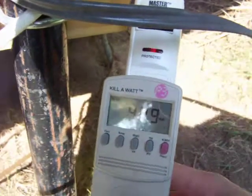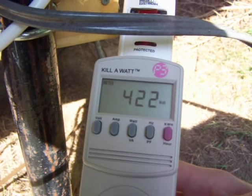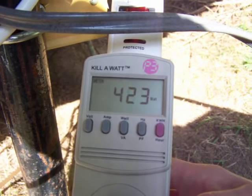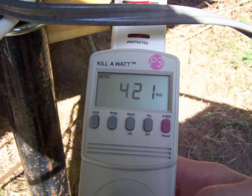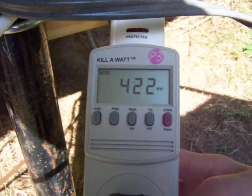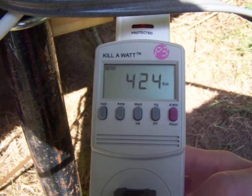Hey guys, I had a few of you on my comments page wanting to know what one of my 500 watt Sun grid-tie inverters was putting out for wattage. There's the numbers there — 422 watts right now. One of my panels up here still has one little corner of shade on it, but that probably won't make much of a difference.